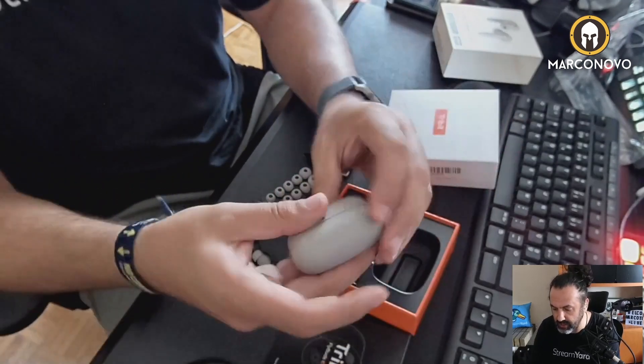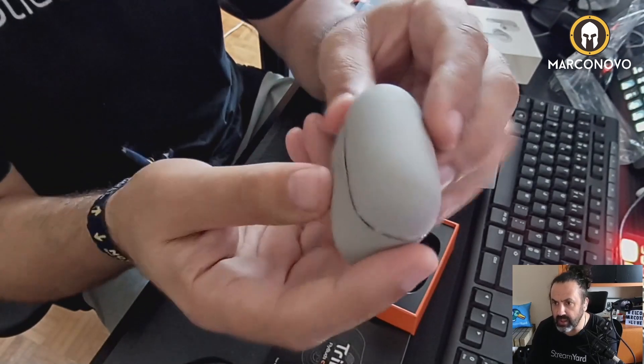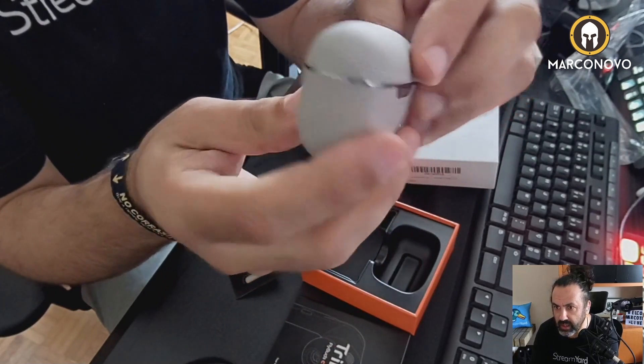And here we have this cute — oh, the case is really cute. As you can see, I love this case.